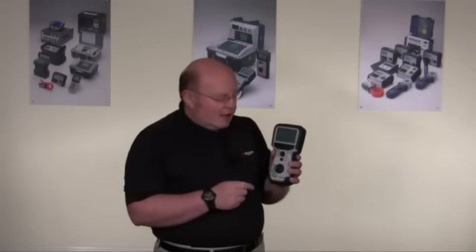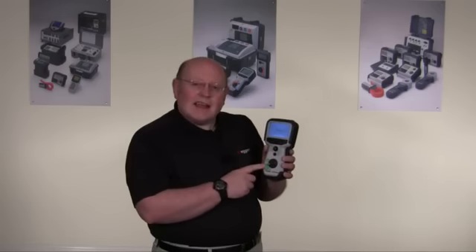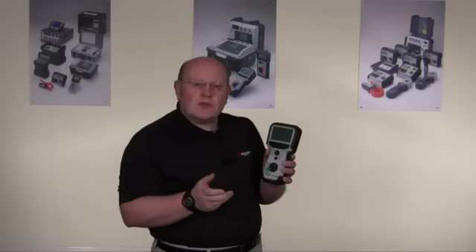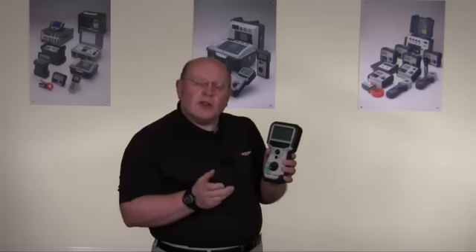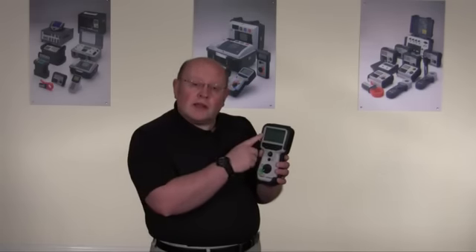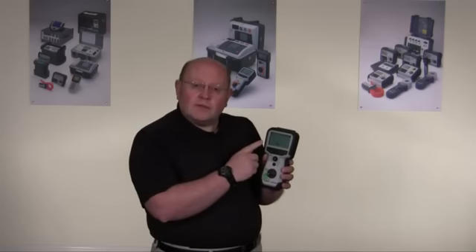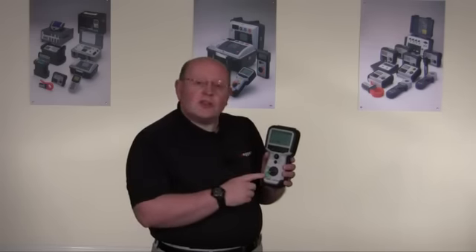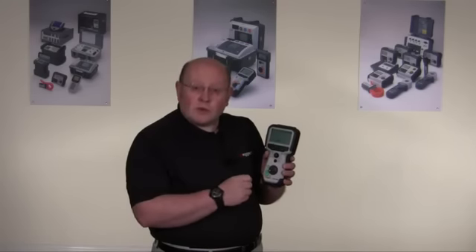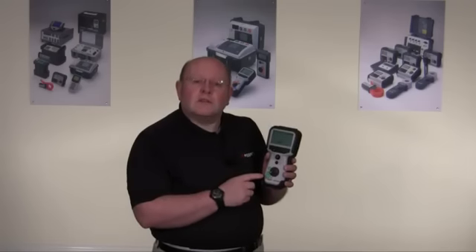The manual settings on the TDR are twofold, designated as positions two and one. These positions give you the same sort of operation, but the difference is that in position one you're operating cursor one on the display, and in position two you're operating cursor two on the display. These positions use what you have set yourself in the setup, rather than the automatic features that the instrument would choose for you.